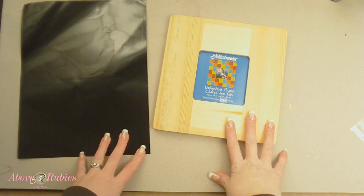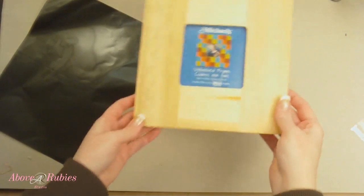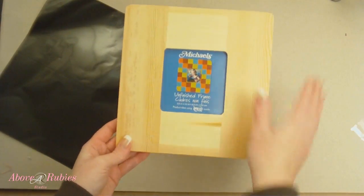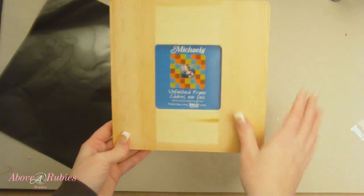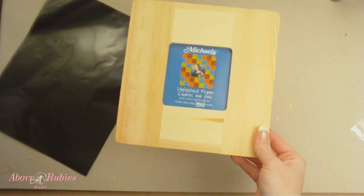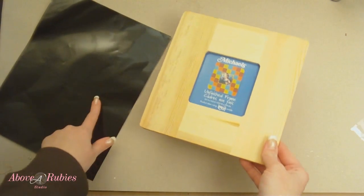Hi everyone, it's Megan with AboveRubyStudio.com. Today I'm going to show you some glue foil — I showed this on another video recently, but I'm going to show it again on making a custom picture frame, something beautiful and fun for home decor. I just picked up a $1 picture frame from Michaels, and we're going to paint it and then I'm going to show you how to cut out an image with your Cricut.